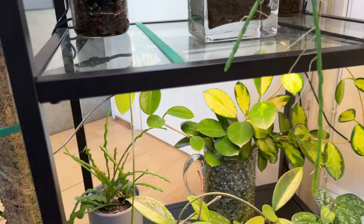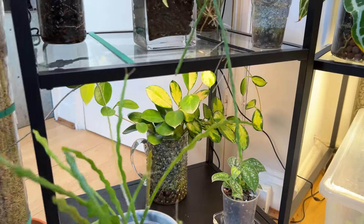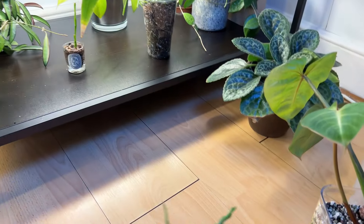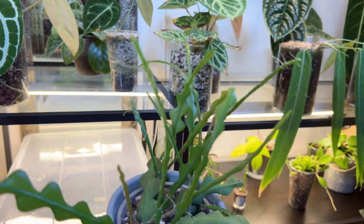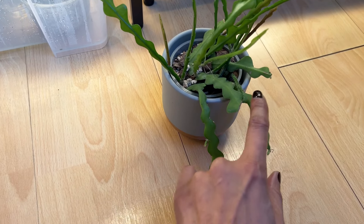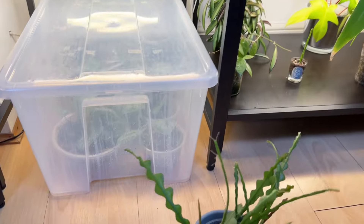I also have a little cutting from my mother plant of my Epiphyllum Angulera. Let me just spin it around — it has grown loads. You can see the really super shiny pieces are the new bits. The original part of the plant was just this, and all of this has grown. So this propagation is in a chunky aroid mix.